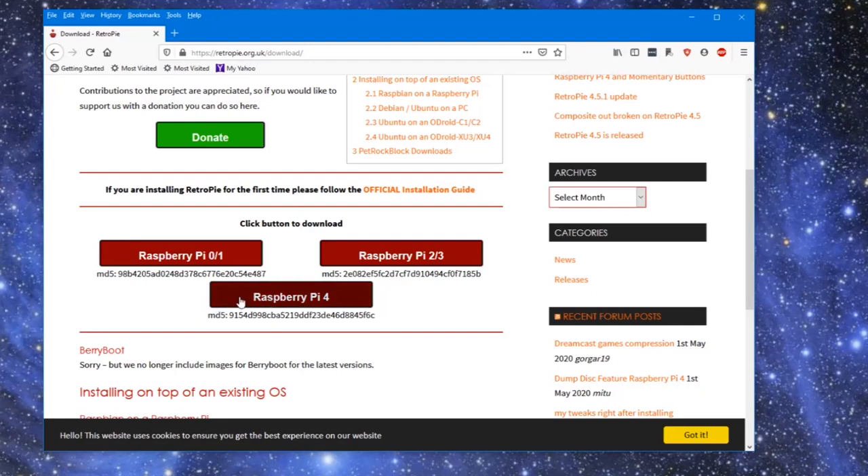Hello and welcome back to Greg's Game Room. I recently discovered that RetroPie now works on the Raspberry Pi 4, so as soon as I found that out, I had to download it and get it all set up. I thought I would give you a little brief tour, show you around. Let's get started.